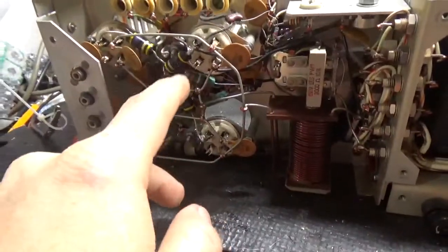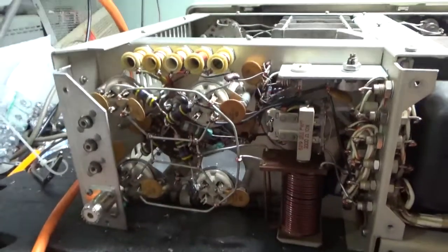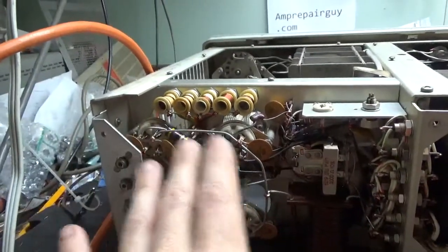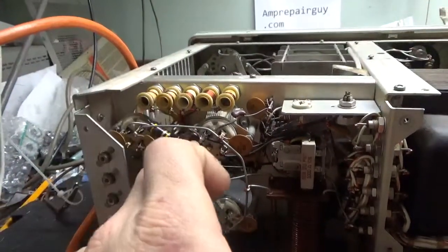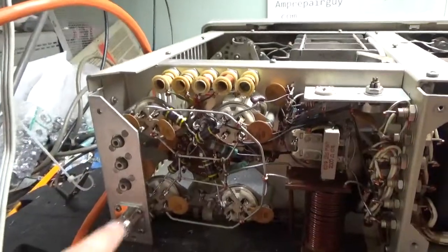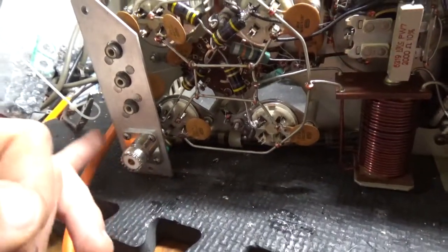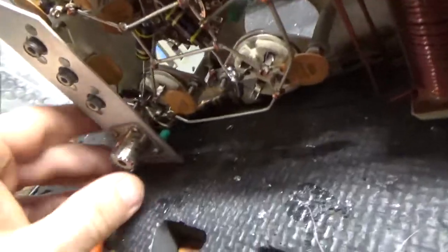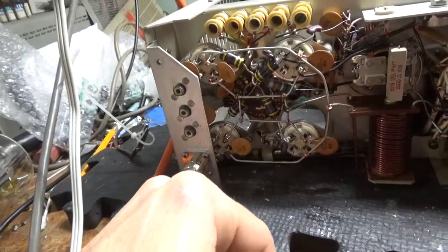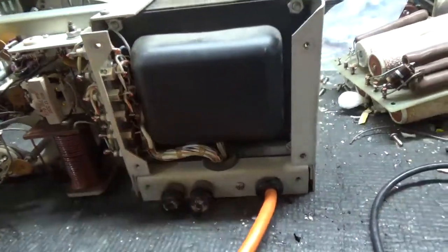Here's the back. I changed the four grid loading resistors — 47-ohm, 2-watt carbon comp Allen Bradleys; the stock ones are lower wattage, I always put 2-watters in. I also changed the 200-picofarad mica cap between each grid connection and ground — there's one per tube, so four resistors and four capacitors. Re-soldered the SO-239 (the customer had replaced it). Checked to make sure it has the proper fuse size in each fuse holder.